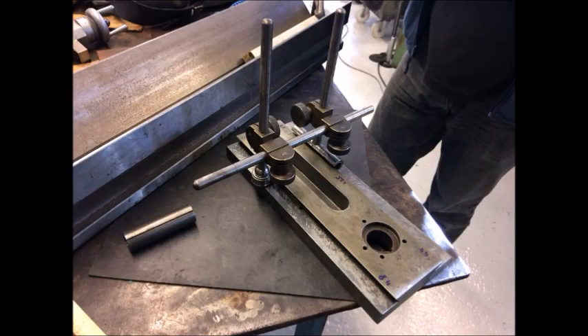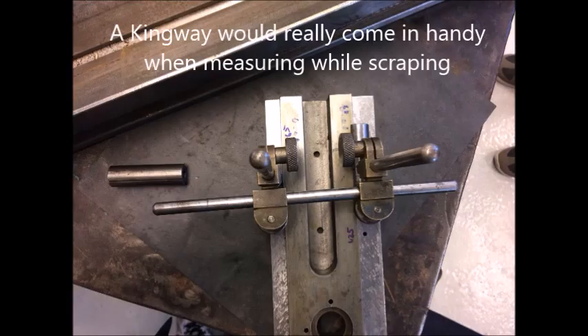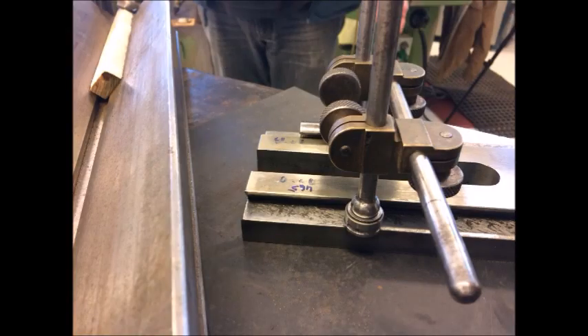Here I show the Kingway method — a technique using a precision level to compare the two surfaces toward the dovetails. This is very preferable and I should have used it. If you have one of those levels or could make one, use it. You can make two and use them together. You can make one and apply it directly to the surfaces being compared.